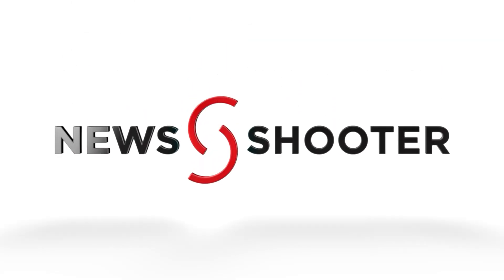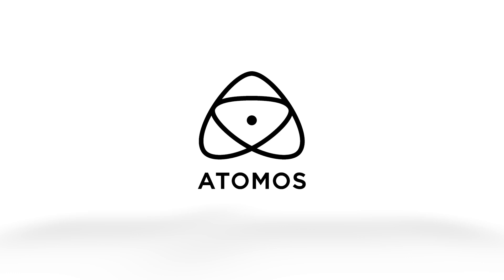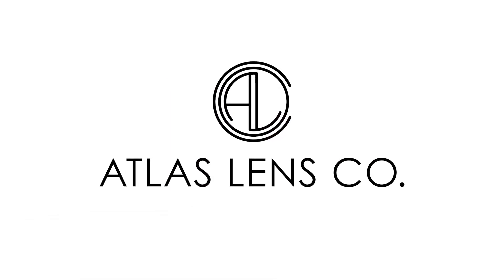New Shooter coverage of NAB 2024 is sponsored by Atomos, B&H Photo Video, and Atlas Lens Co. I'm Eric Nason with NewShooter.com and we are at NAB 2024.